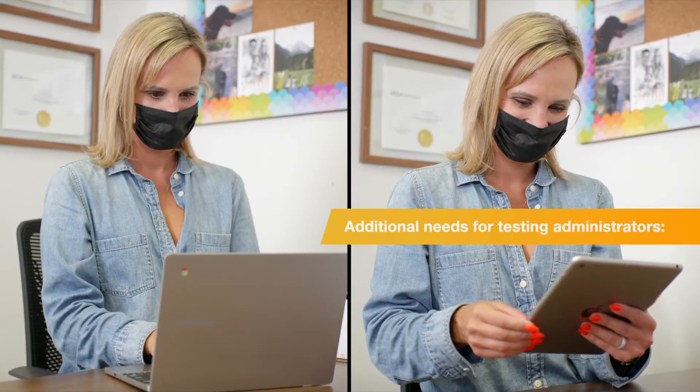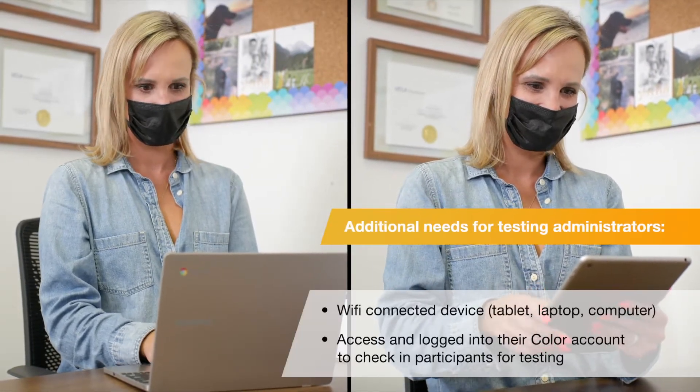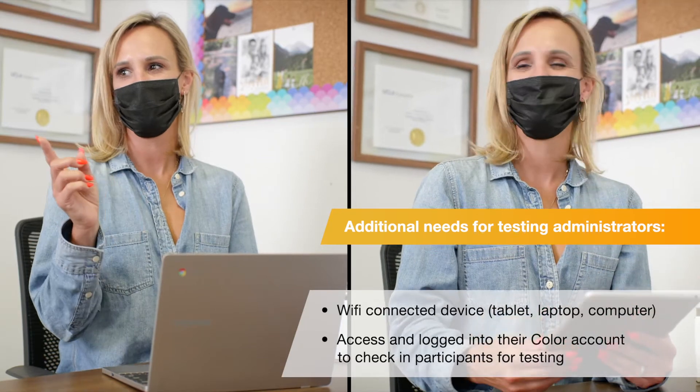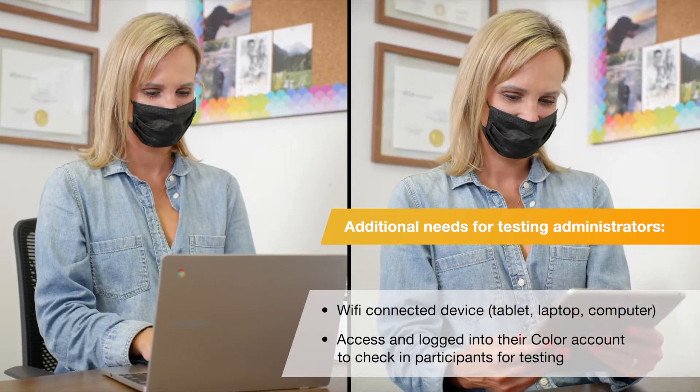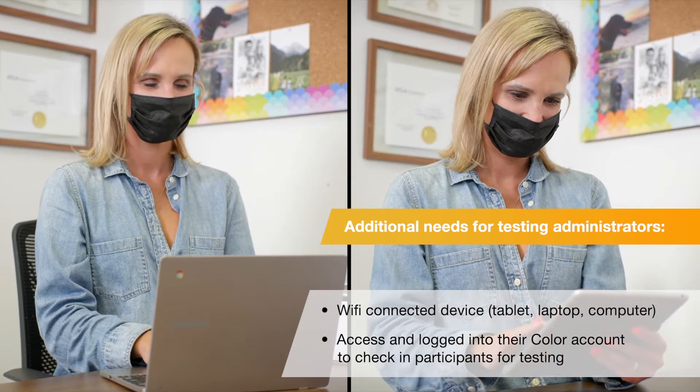In addition to the testing station, the testing administrator will also need a Wi-Fi connected device, such as a computer or tablet, to access their Color account and check in participants for testing.